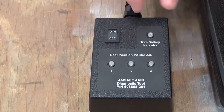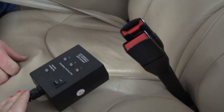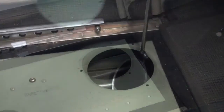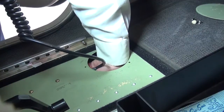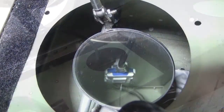Do the system functional test. Note: there are two seats in each AAIR system; this functional test must be completed for each AAIR system on the airplane. Make sure that the seat belt safety buckles are not connected. Remove the protective cap from the cable interface assembly.